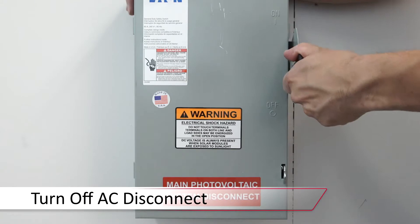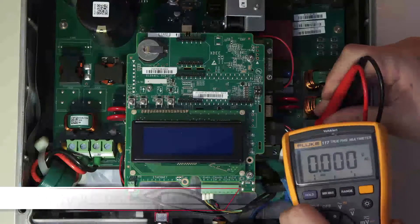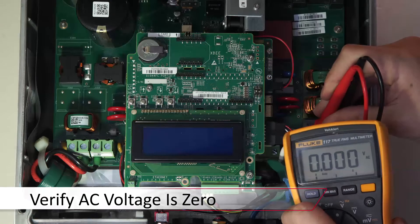Turn off the AC disconnect prior to installation. Once we've got the top cover open, verify that there is no AC voltage.